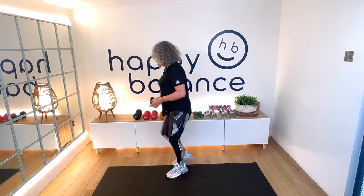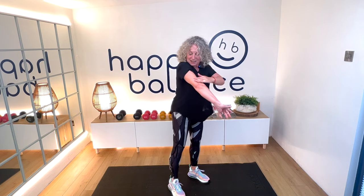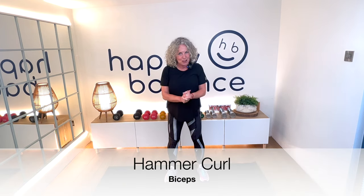Well done! I hope you can feel that — we're working this area here. Now we're going back to a different exercise called a hammer curl. Back to your lighter weight.